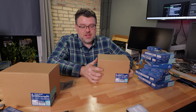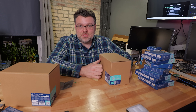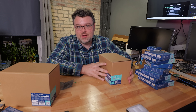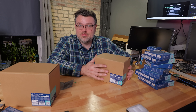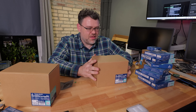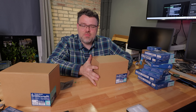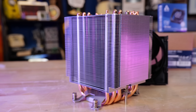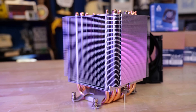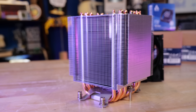Sometimes on this channel it does feel like the land of milk and honey — Threadrippers, Turin, Bergamo, Genoa — a lot of exciting platforms. But one of the unsung heroes of the setup here is the stuff from Arctic. Arctic has a new Freezer for the SP5 socket.